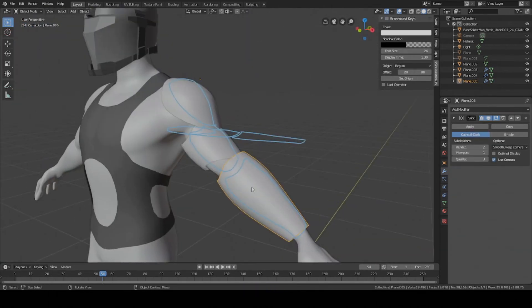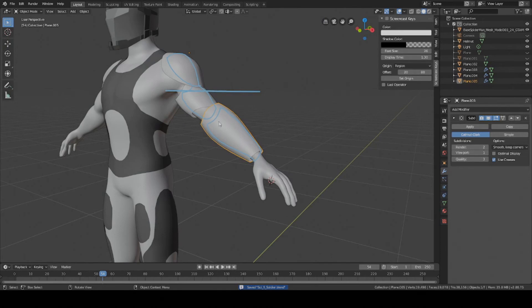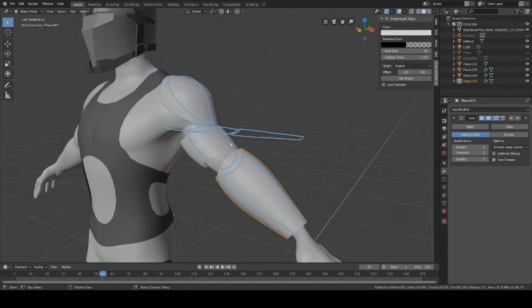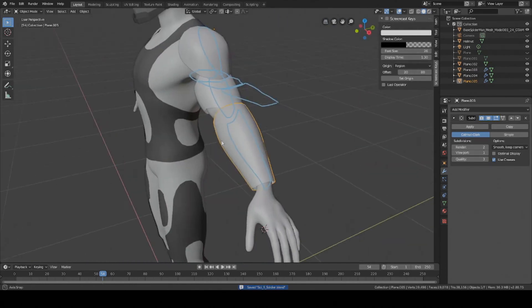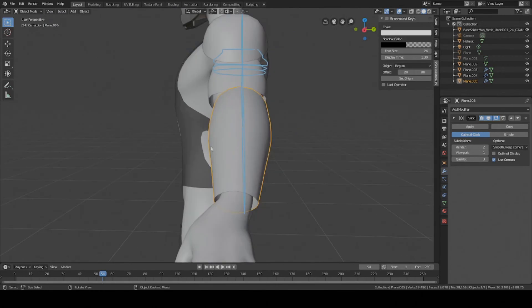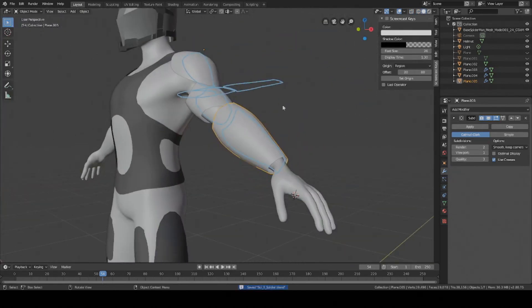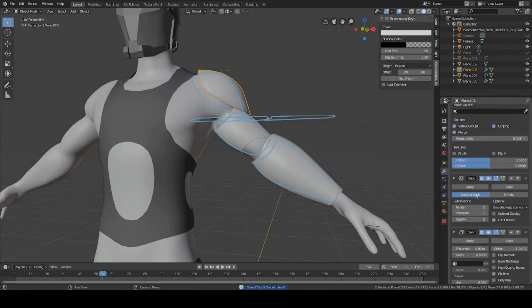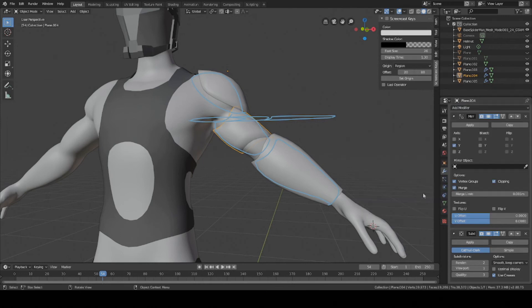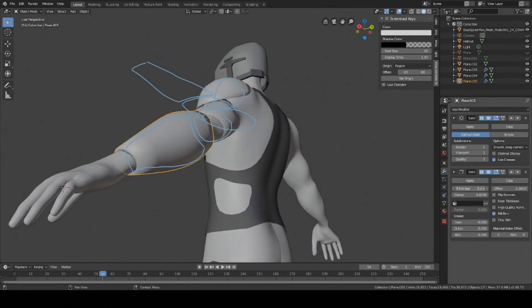Once you have your shape for your forearm and you're happy with it, we can go ahead and start adding more modifiers to the plates to finish them off. All we need to do now is add a Solidify modifier to each one. Something I should mention is that on the forearm I had to turn off the mirror modifier and add the edge loops manually, because the forearm is very asymmetric. But that's pretty much all I did for that. The Solidify modifier will give it a bit of thickness without having to add those faces manually — saves a bit of time.